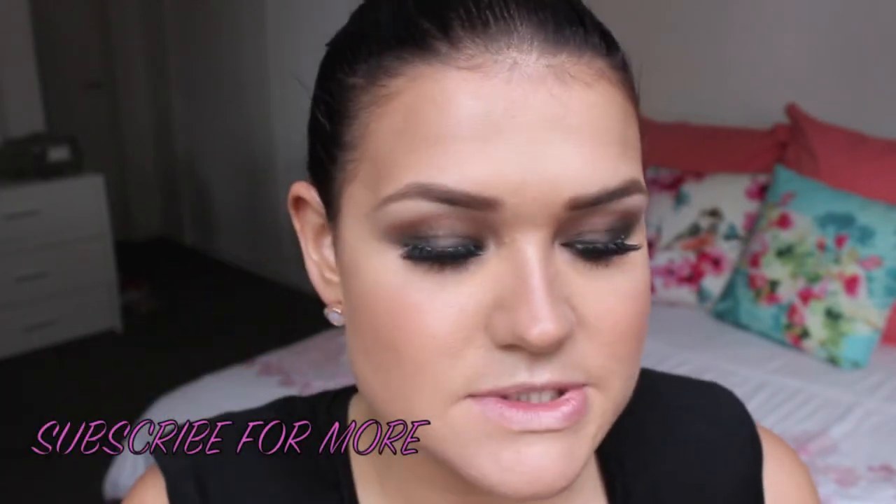I'm going to take Sincere from MAC, which is sort of a terracotta tone blush. You can use whatever blush you like — especially one that's a terracotta tone, though you don't have to use this one specifically. The good thing about terracotta tones is you can use them through the forehead as well, giving that sun-kissed glow.